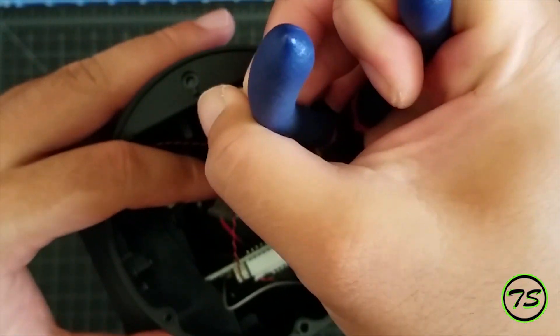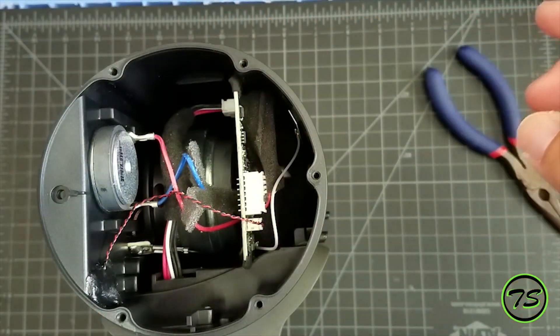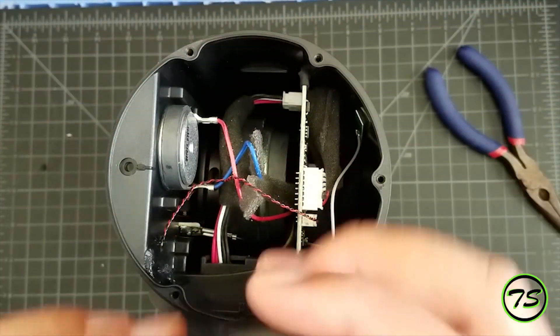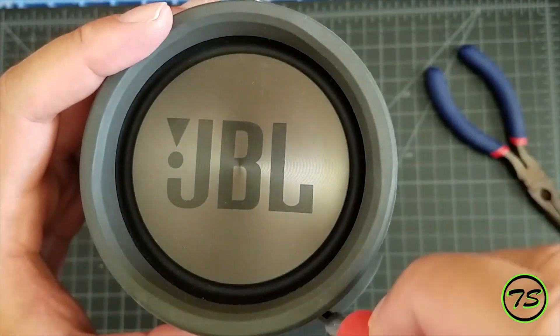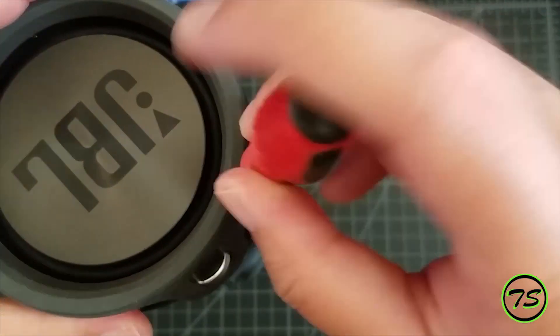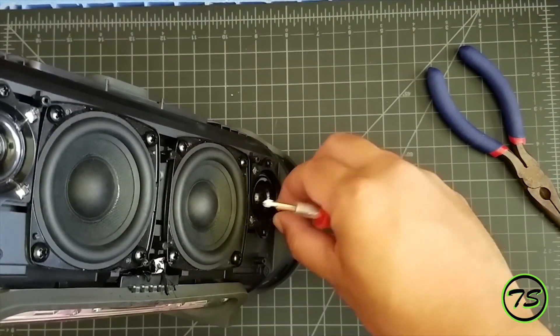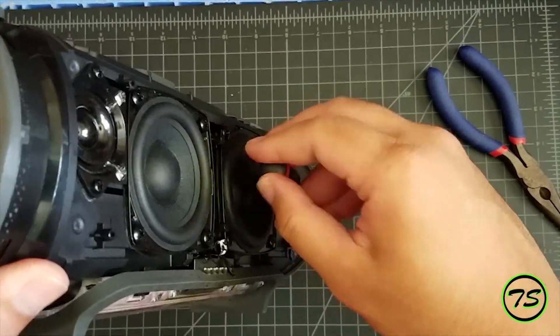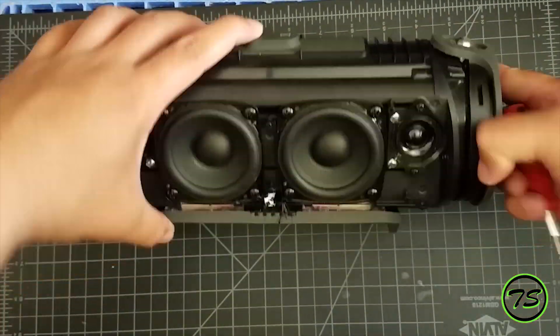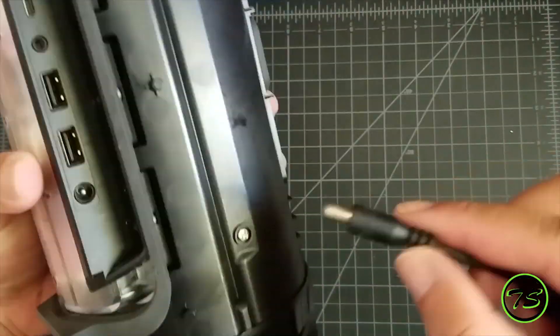Make sure it actually goes underneath those speaker wires. I totally forgot to move my hand out of the way of the camera, but you get the point. Install the passive radiator back in, and don't forget to block part of that port that the battery cables are going through, because you're going to make a lot of weird noises when you play music — I found that out after I did this part, so I had to reopen it.